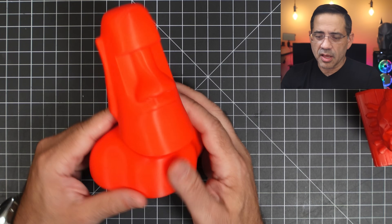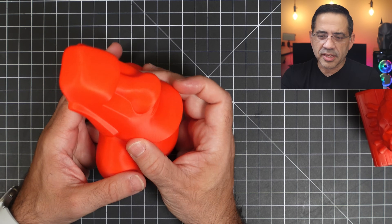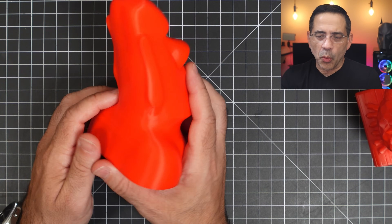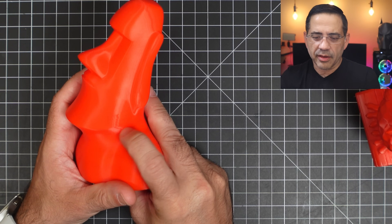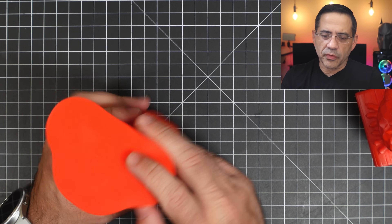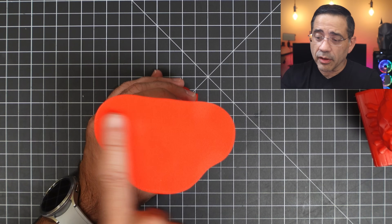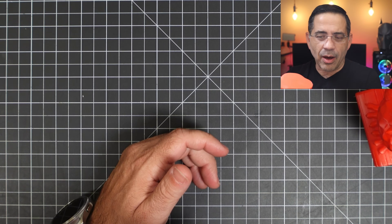We went ahead and printed this with no supports, and I just want to show you the overall quality. Take a look at that. One of the things I found super amazing about this — the slicer itself — is the seam. There's always a seam, and you can see that the seam is hidden right here, but this is a great quality print. And then look at the first layer — the first layer is the most important layer. Notice how clean this is. Everything is nice and clean and it came out really easy.